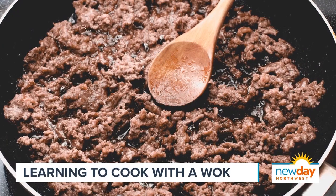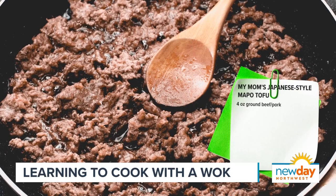The Japanese version is a little more savory and sweet. So I'm starting right now just by stir frying a little bit of ground beef. A lot of versions of mapo tofu will have ground pork, and you can use ground pork if you want as well. But the actual traditional version from Sichuan is made with beef.